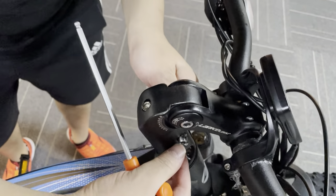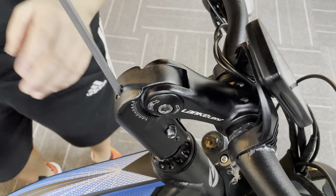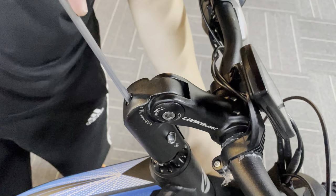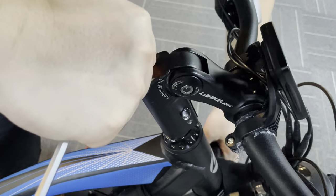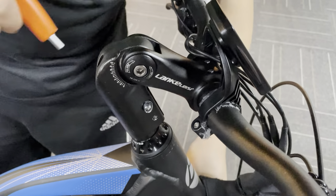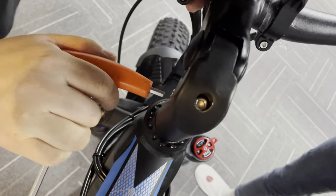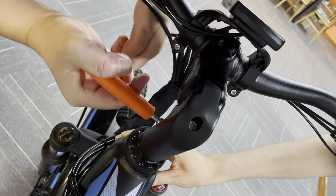First, you have to make sure you fasten both sides' bolts first, and then use the top bolt. After you loosen all the bolts, you have to fasten the top bolt firmly. Then use the Allen key on the side so you have full leverage, and fasten the side bolt. Then fasten the side bolt on the other side as well.